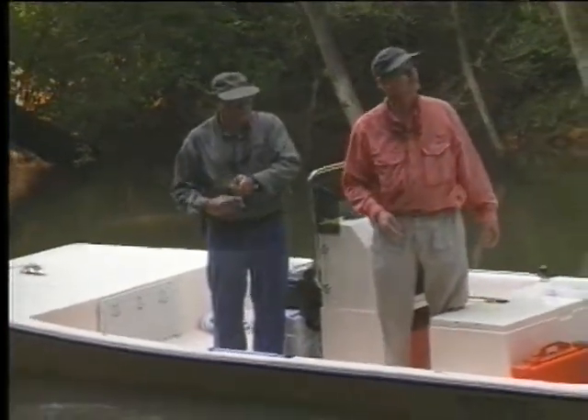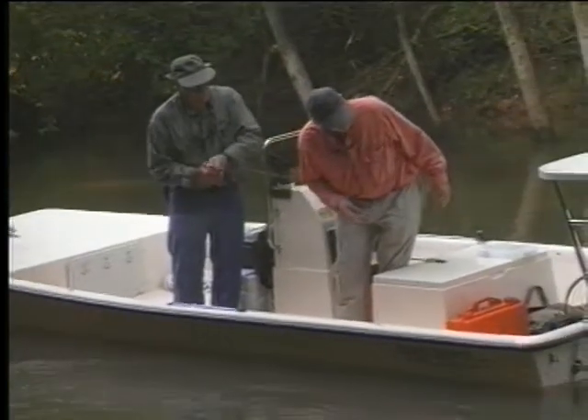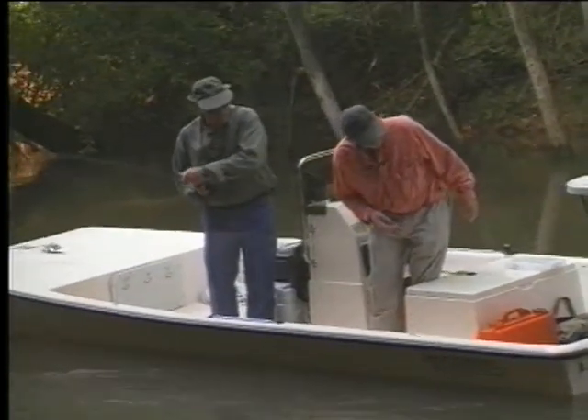Is that a better fish? It's about the same size — they all feel good.